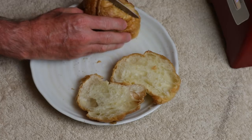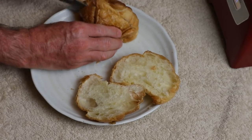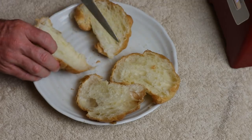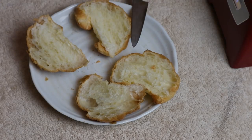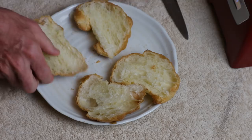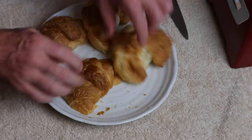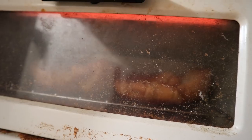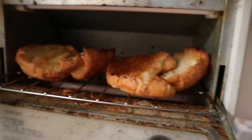It's gonna be on this buttery rich bread. Do you guys know where croissants are from - what country croissants originated in? Not France like I thought - Austria! That's right. Simple toaster oven, that's all I've got. You know they're ready - oh yeah, that should do it, looking good.